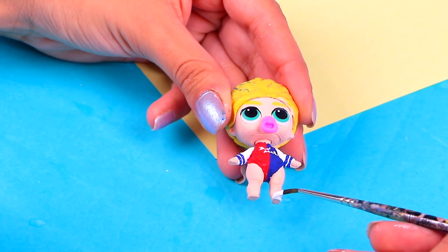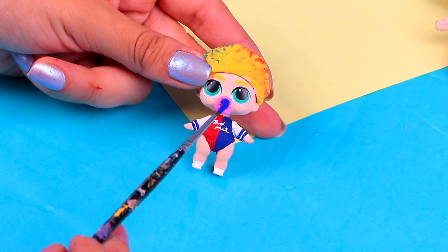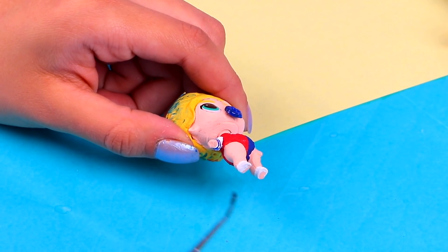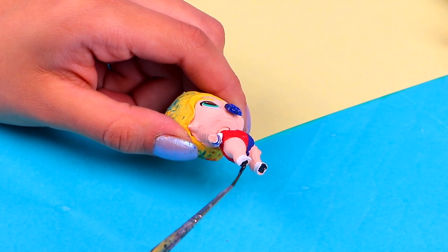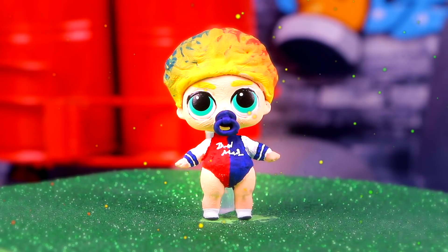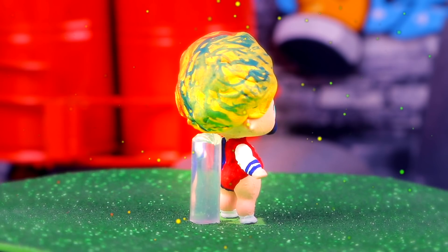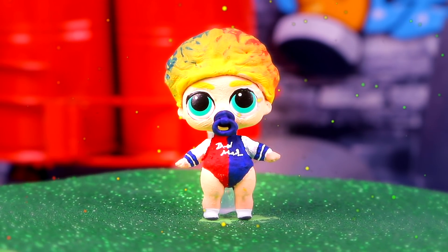Let's paint his tiny little feet to make the sneakers! Now let's make his pacifier match his outfit — cover it entirely with some royal blue acrylic paint. Now just paint the soles of his slippers with some black acrylic paint. Ready to see the final result? He looks adorable — and just like his mother, don't you think? No one could ever deny that!